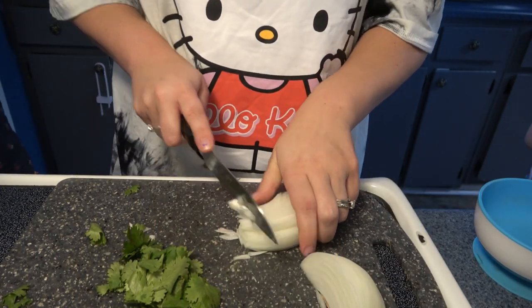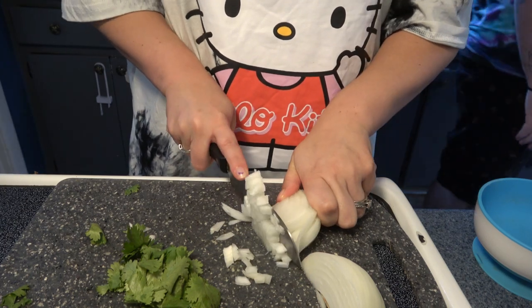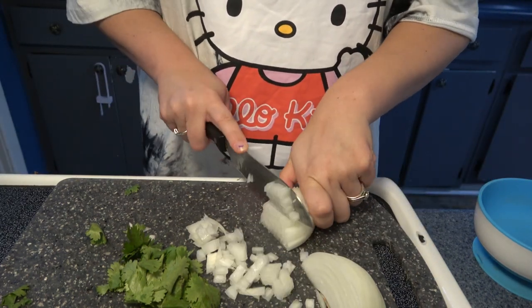I chopped up some onions and cilantro to go in the tacos and on the consomme.